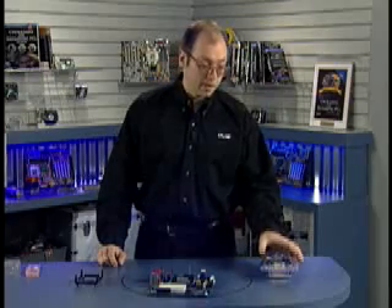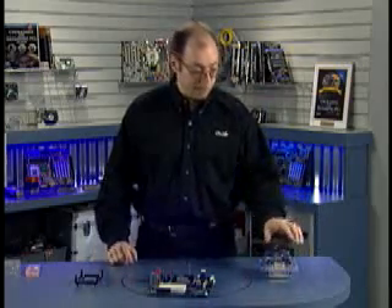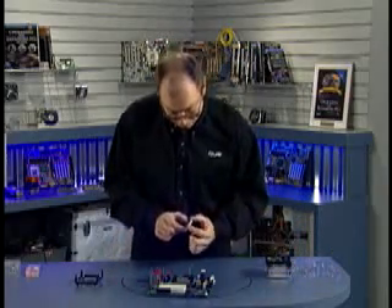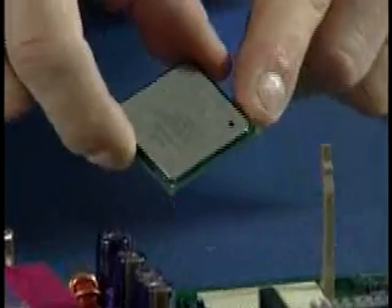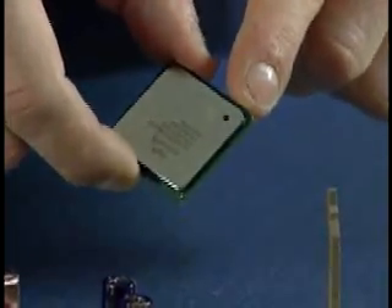I have the processor here in its boxed packaging, which means it came with the heat sink and all of that too. I'm going to remove the processor from the package and align it with pin one on the socket. If you look at the processor, you'll see that there's a dot on the chip. Also, one of the corners is notched and has a little gold triangle on it — that indicates pin one.